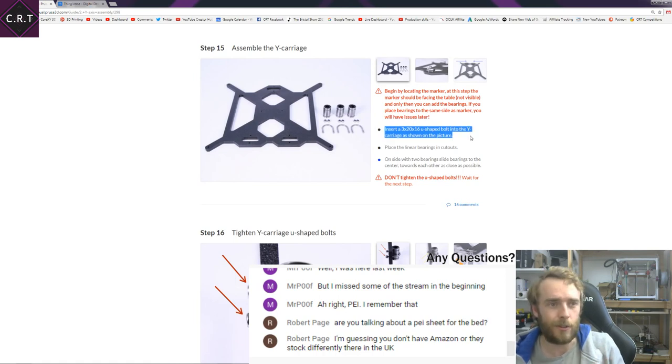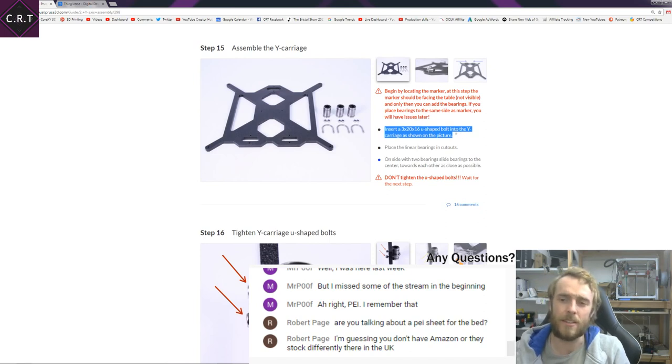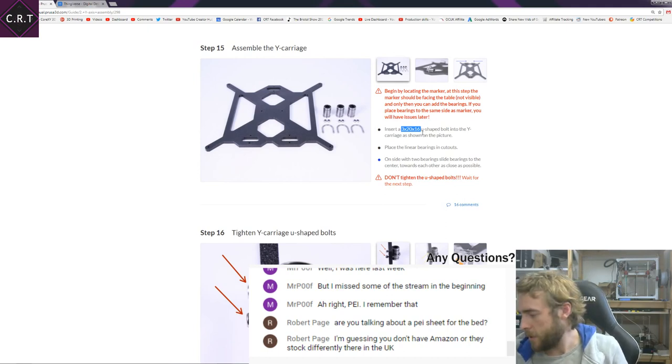Unless my Google-fu is really bad — which I don't think it is — you can't buy M3 U-bolts anywhere. I've looked so many places. I'm not going to buy custom U-bolts to make a printer, but it'd be quite nice to have the same as what's in the guide. You'd think it's just a standard U-bolt, but it seems pretty much impossible to get. At the moment I haven't come up with a solution — at the end of the day, I'll probably end up printing something for obvious reasons.